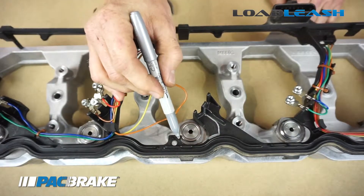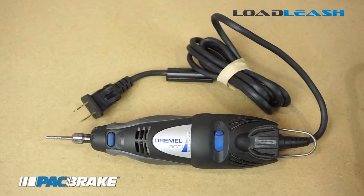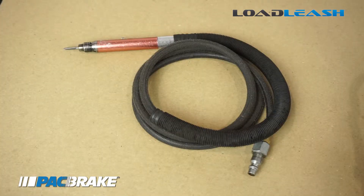Material will also have to be removed around this area. The easiest way to remove this marked material is to use a Dremel tool or a pneumatic pencil grinder.